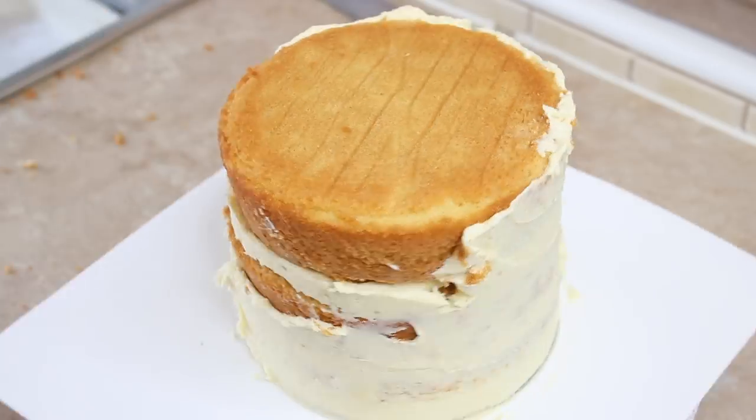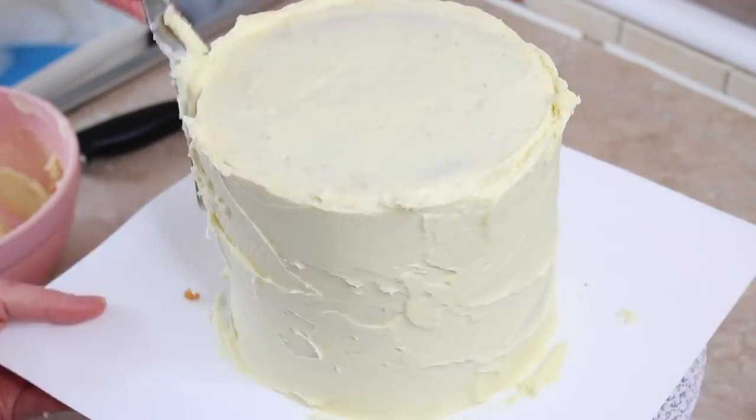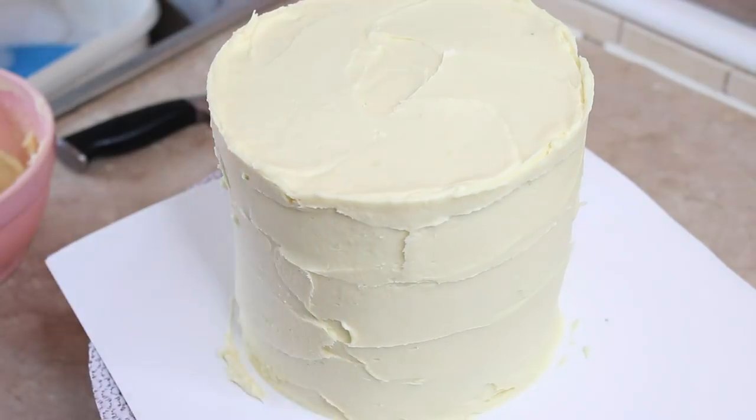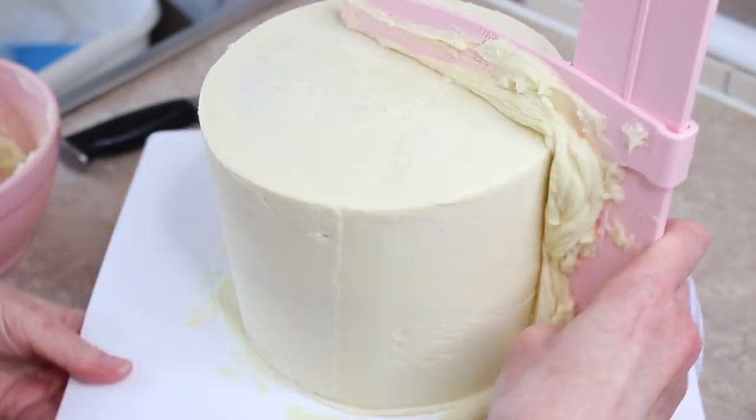I'm doing a crumb coat of ganache before putting it in the freezer. Once my crumb coat is set, I bring it out of the freezer, do another layer of ganache, and then use my trusty pro froster to scrape around the cake to make sure that my sides are nice and even and straight.